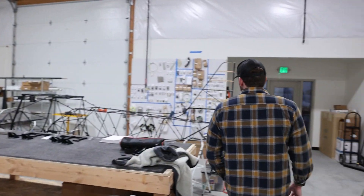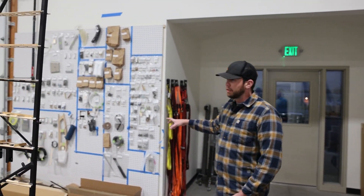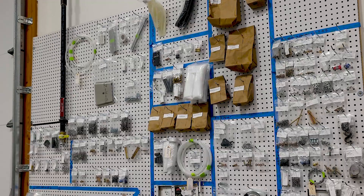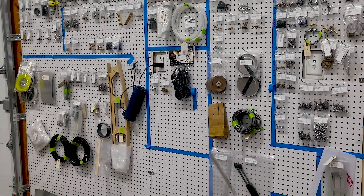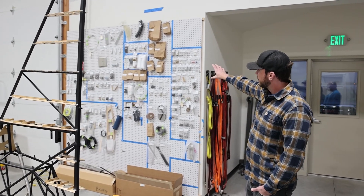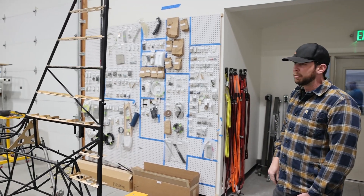The first thing you're going to want to do when you get all your boxes of parts is inventory them — make sure everything's there. As we pulled parts from the boxes and inventoried them, we put them up on this wall here using a pegboard with regular peg hooks. Really inexpensive — it would fit in a garage anywhere. This is just two 4x8 sheets and it fits all the components fairly easily. As you pull them out of the boxes and inventory, you just put them up. Each box gets its own section.